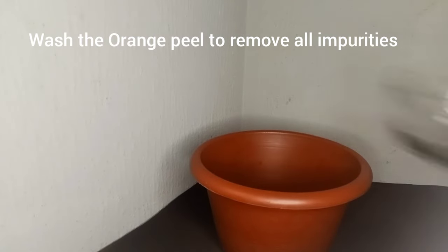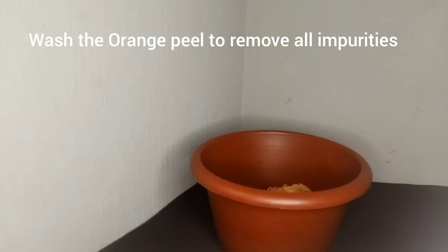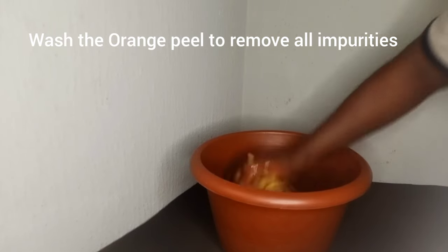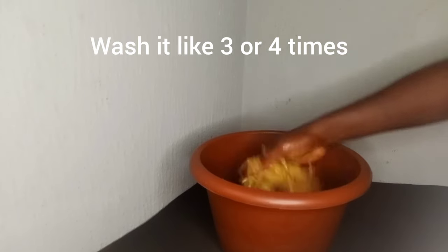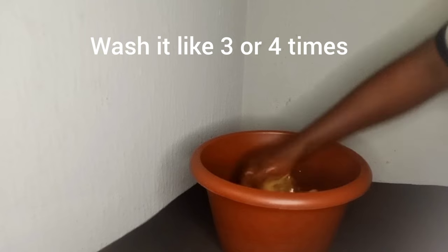Be sure to remove all impurities from the orange peel. Get some water in a bowl and put the orange peel in like so. Wash it thoroughly — you can wash it 3 or 4 times to remove all the dirt from the orange peel.